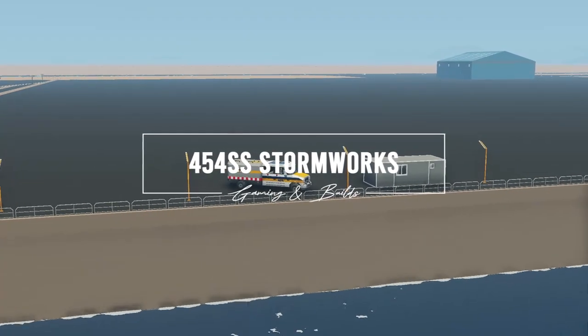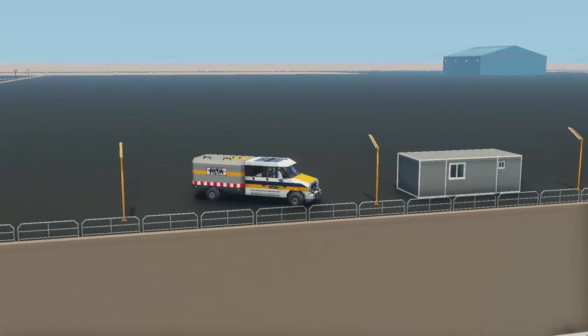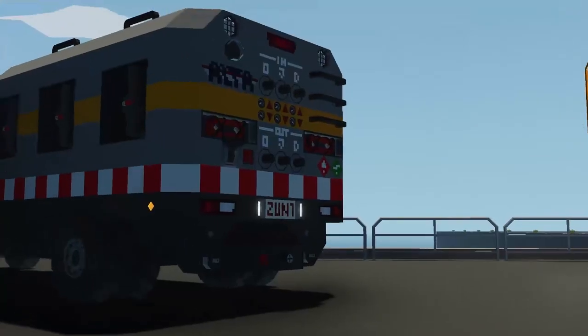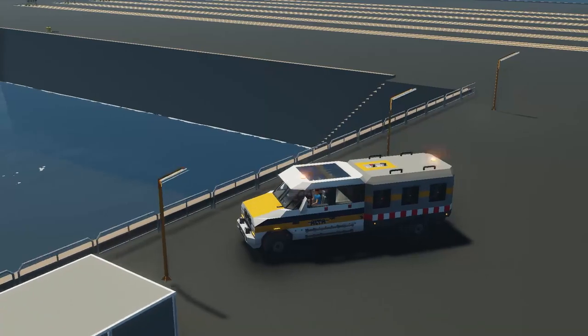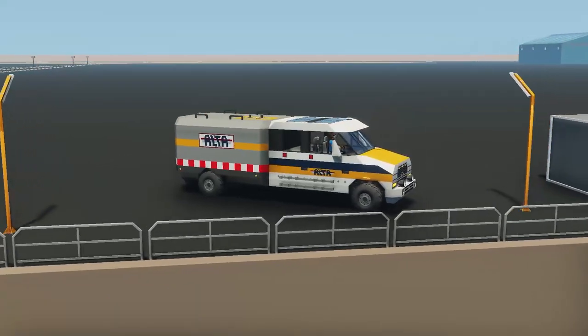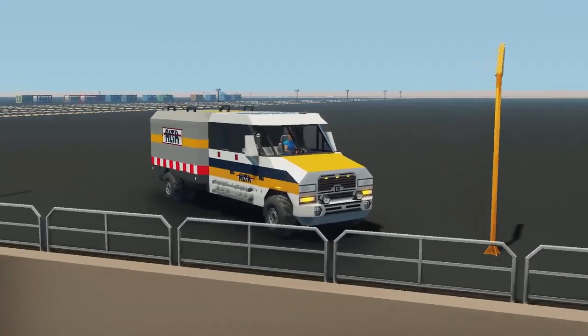Hello everyone, and thank you for joining this video where we're going to be taking a look at the new Alta buckle pipeline inspection truck. Follow along as I show you some of the features and capabilities.